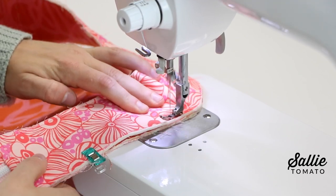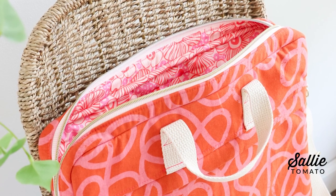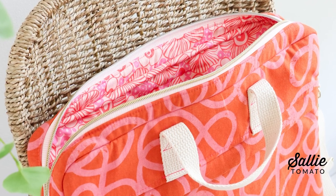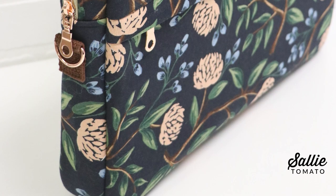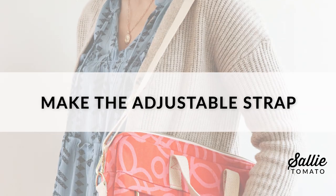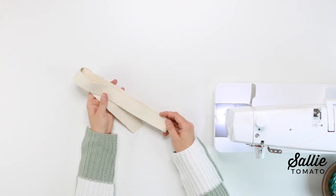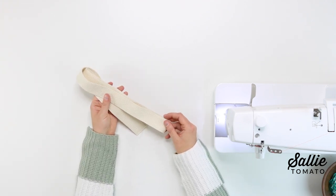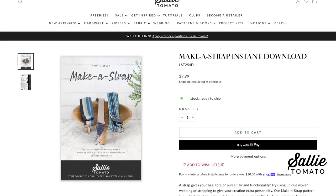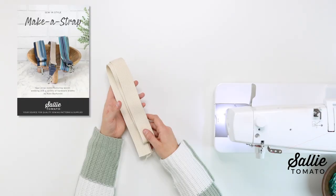The next step is to attach the binding to the edge we just sewed. I encourage you to visit our YouTube channel for a step-by-step tutorial on how to add binding to the raw edges, or feel free to follow along with the pattern and illustrations. Then repeat the same process to attach the remaining half of the bag to the opposite side of the gusset. The last section of instructions covers how to make an adjustable strap — you can follow along with the pattern or visit our YouTube channel for a tutorial on how to create an adjustable strap out of webbing. For more adjustable strap options, check out our Make a Strap Pattern, which offers a variety of adjustable strap options to really customize your bag.